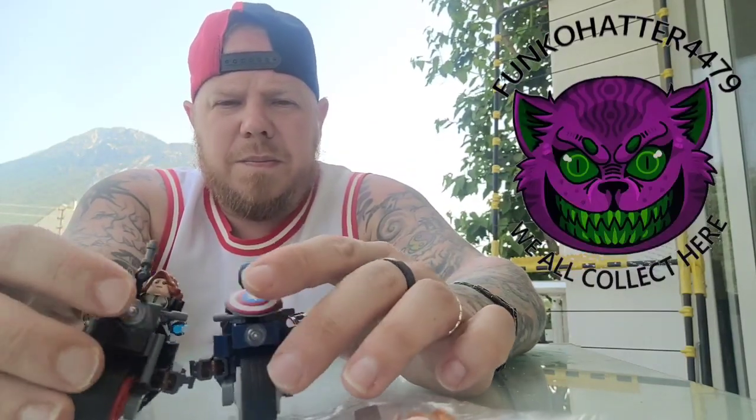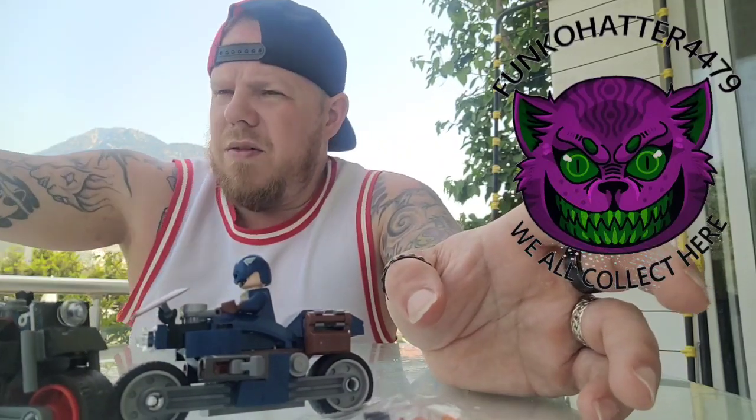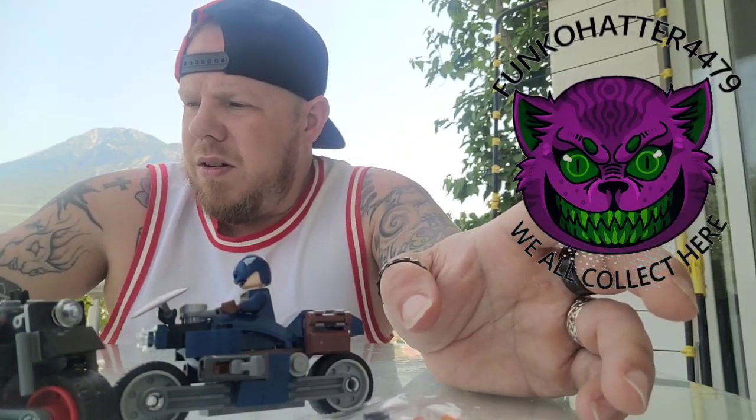If you're a big Lego fan, let me know what you think of these and tell me who your favourite characters are. I'm going to enjoy the rest of my holiday. Remember to like, subscribe, and comment. And remember, we all collect here.